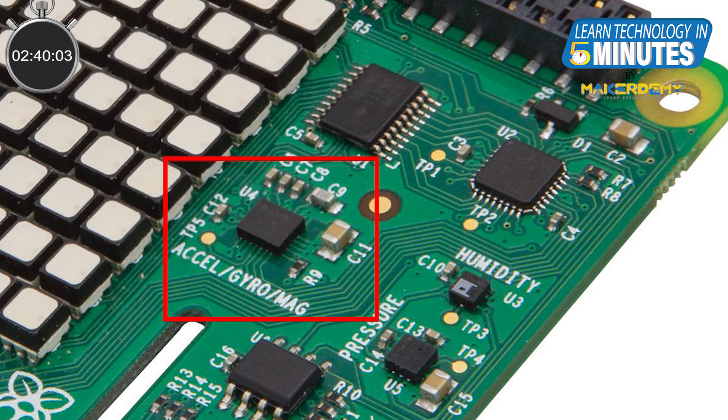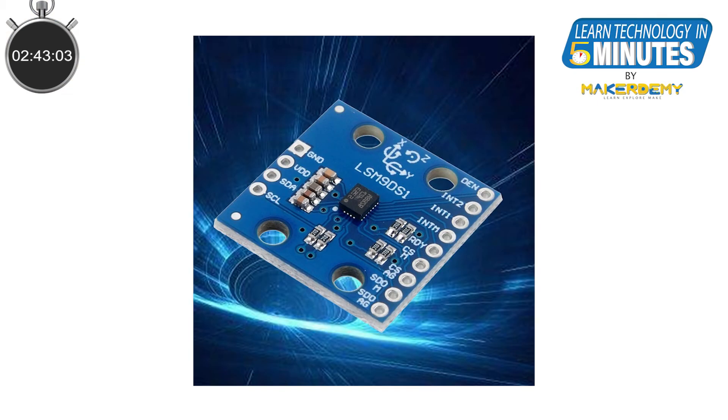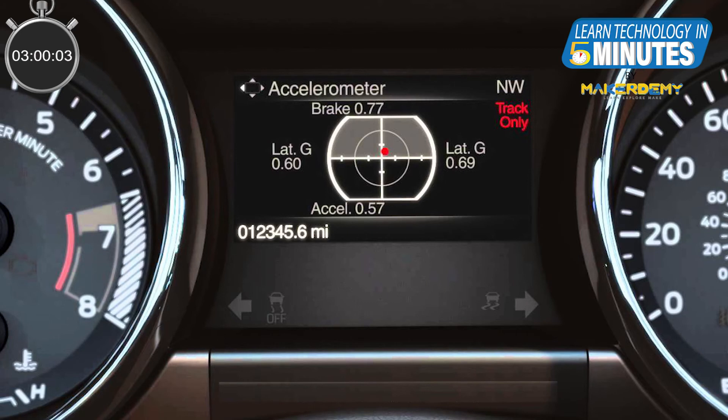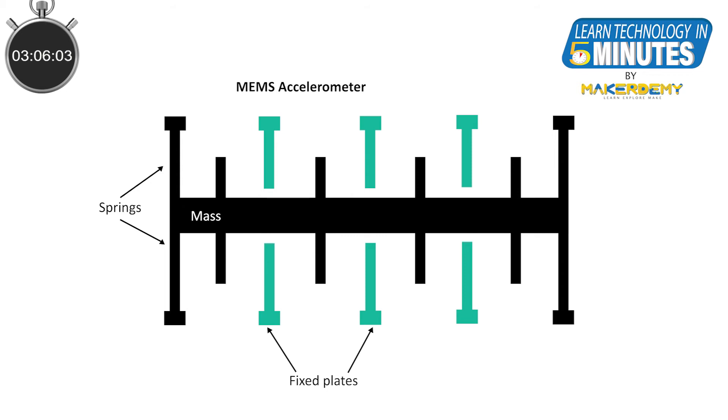Third, the Accelerometer, Gyroscope, and Magnetometer Sensor. The Sense Hat uses the LSM9DS1 as the all-in-one accelerometer, gyroscope, and magnetometer module. This MEMS module is used to help the Sense Hat understand its orientation in 3D space, motion, and magnetism. The accelerometer is used to measure the change in the velocity of an object. It consists of capacitors where one plate is movable while the other is fixed. When the sensor is displaced, the movable plate moves, the distance between the plates changes, and therefore the capacitance changes. This change in capacitance helps to measure the change in velocity.